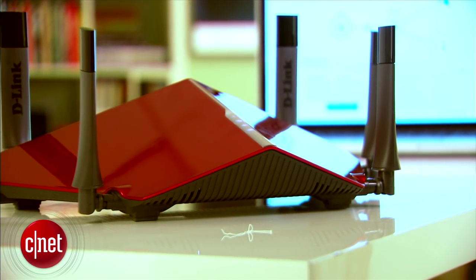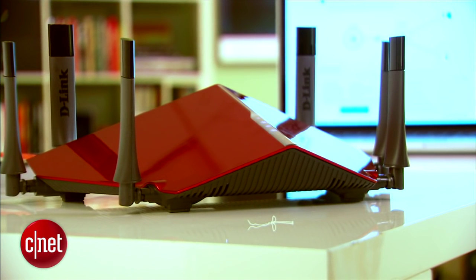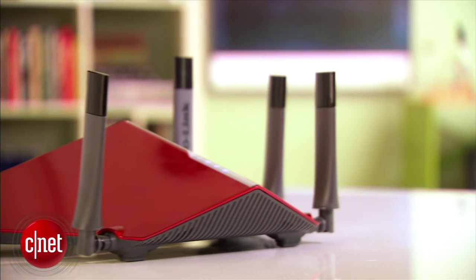Stacking this router against other AC3200 routers I've reviewed, it's not the best, not the worst — just about average. That's partly because of its limited features and short range, but mostly because it is currently the most expensive at $310. For more, check out my full review at cnet.com. If you decide to get it, make sure you're prepared for the attention you will — or won't — get because of it. I'm Dong Ngo, and this has been the first look at this crazy red thing from D-Link.